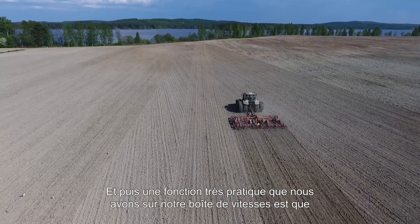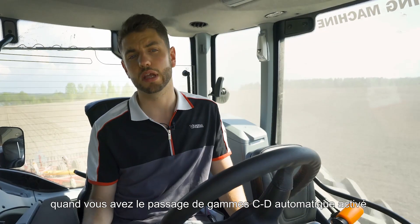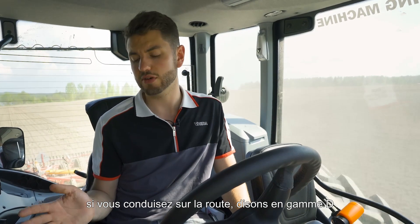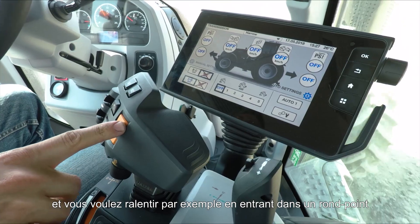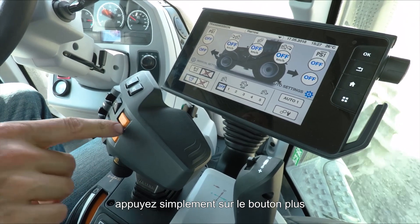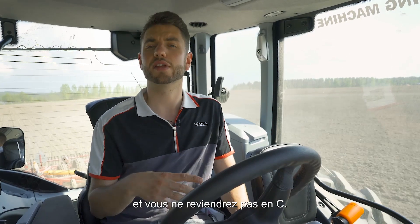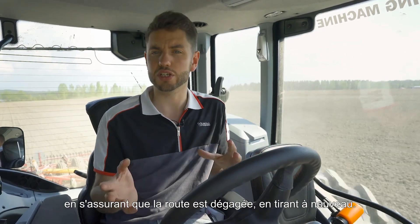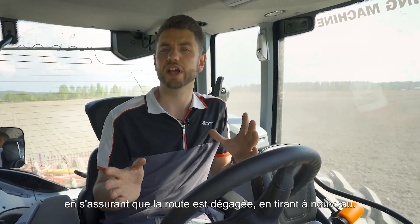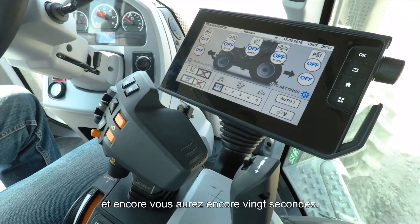Another handy function with CD automatic is that if you're driving on a road in D range and want to slow down — say, coming into a roundabout — simply tap the plus button and for the next 20 seconds the tractor will stay in D and will not change back down into C. This is really useful for coasting up to junctions, making sure the road is clear, then pulling off again. If you need another 20 seconds simply press the plus button again.